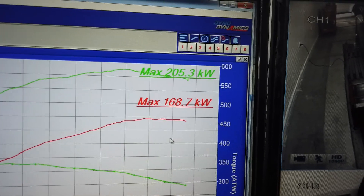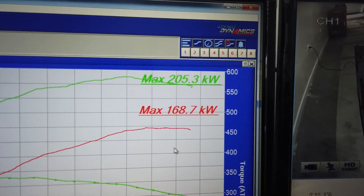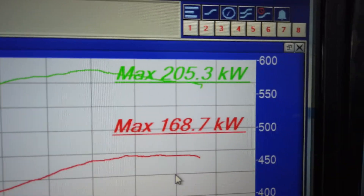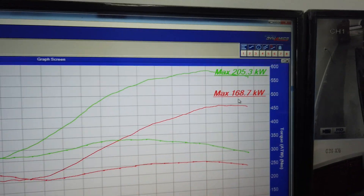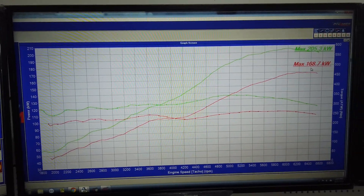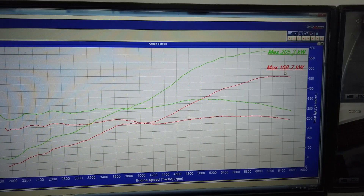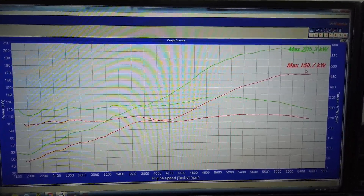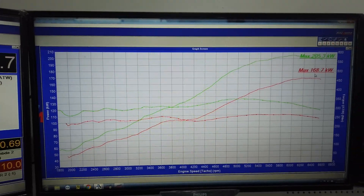This car came to us previously tuned — 168 kilowatts with its previous tune, and then 205 with us fixing it. There were some other issues why it wasn't making power: the cams weren't set up right and the mixtures were pretty well flatlined. But anyway, there's the result — good gains as you can see, taking it to the tailpipe.